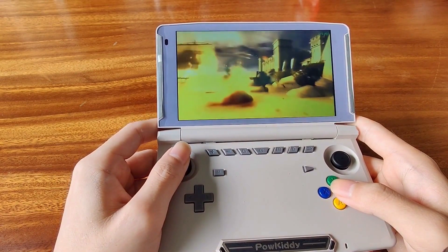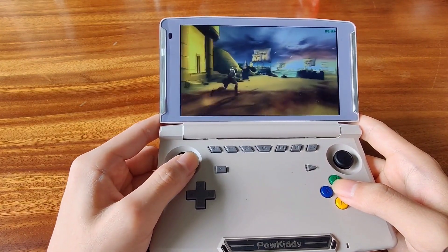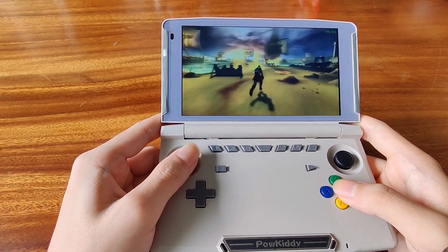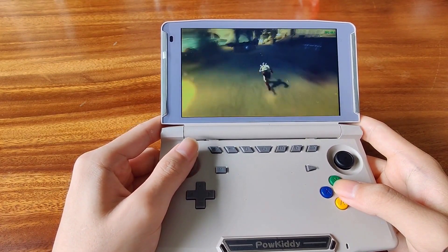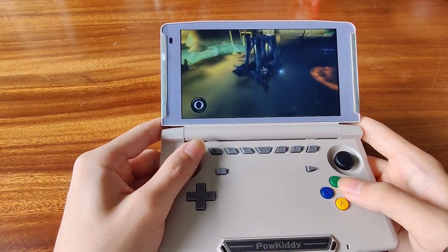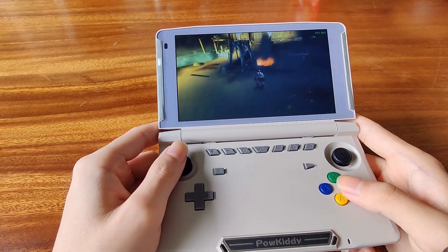Talking about the white design, this white seems pretty nice and it doesn't seem like it's going to get dirty too easily. Taking a closer look at the screen, it's not a bad screen. It's only 720p, but it's good enough and would get the job done.